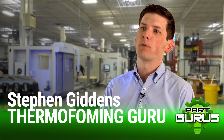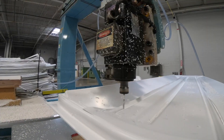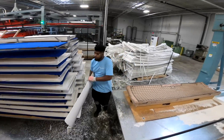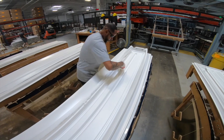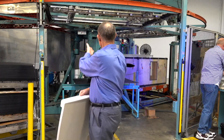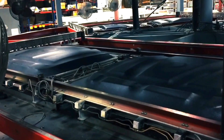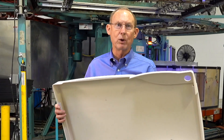The biggest benefit of thermoforming over injection molding is time to market. We can really get your product out the door quicker. From prototyping, it's only two weeks and we can have something out the door. Turnover is only a couple of hours to go from running this part to running this large polyethylene part that you see behind us. A changeover in this industry is very quick as opposed to other processes like injection molding or roto molding.